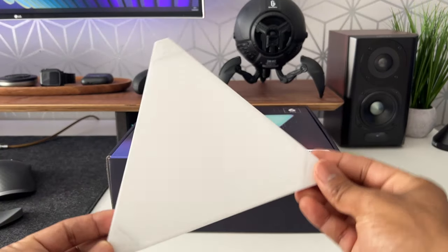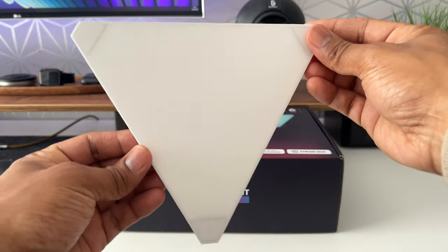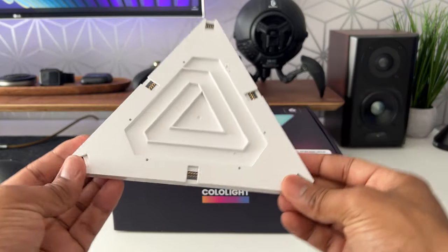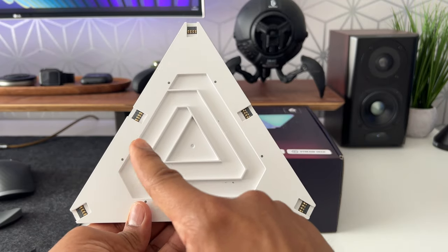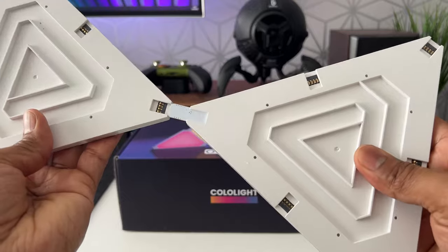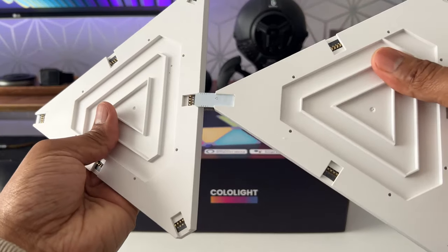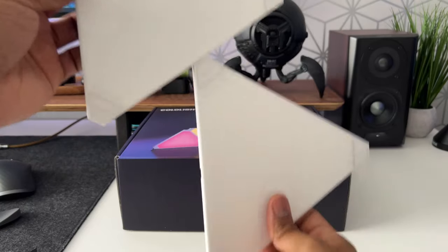This is the Color Light Triangle — it looks very similar to the Nanoleaf panels, but it has one amazing advantage. At the back you can see six connecting points, whereas the Nanoleaf does not have any connecting points at the corners. By having corner connecting points, you can join them and create really unique shapes and patterns that are not currently possible with the Nanoleaf.